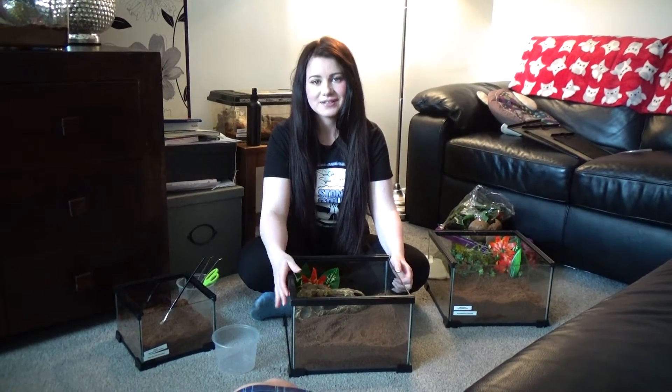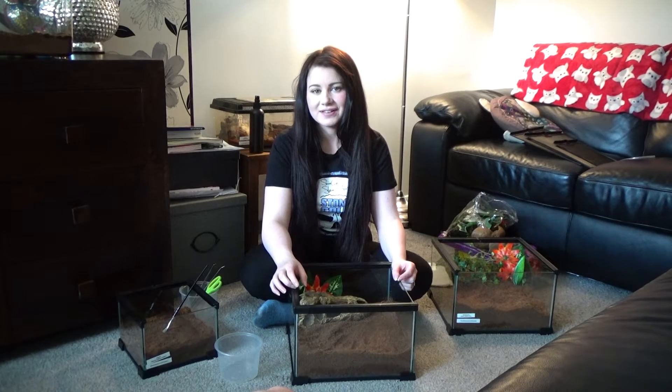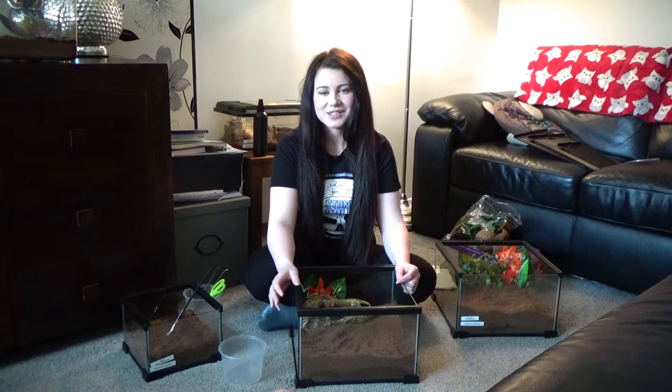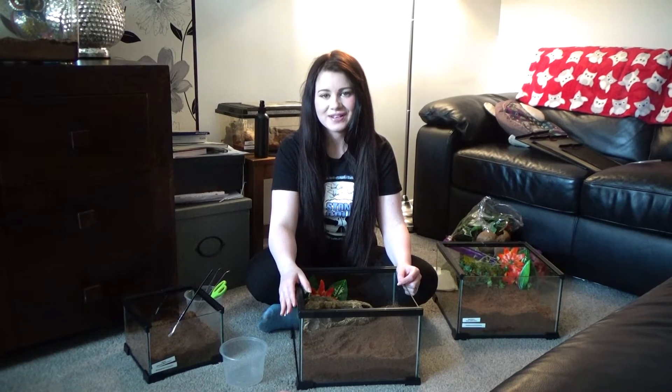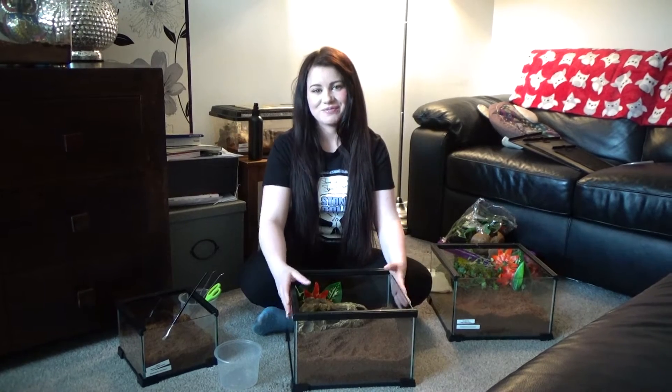Hi everyone. Today we're making a video about rehousing tarantulas. I've got three to rehouse: Horace the green bottle blue, Beetlejuice the Acanthoscuria geniculata, and you might be familiar with Diesel who is a suspected Brachypelma shroderi, which is the Mexican black velvet. So let's get on with the video.